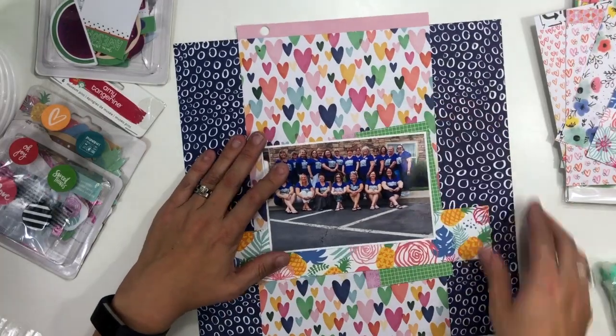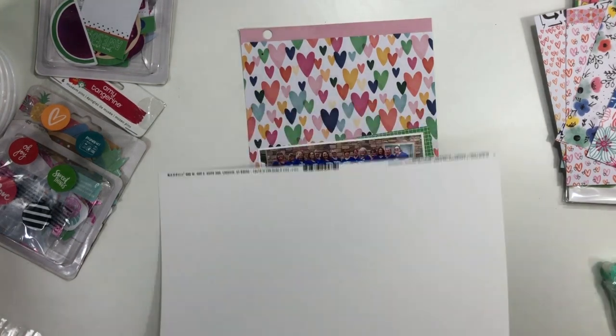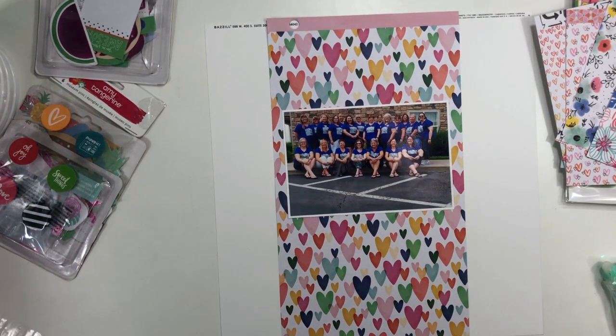I have this group picture from when I went to the Scrap Happy Reunion in Colorado, where I was their guest instructor for the weekend, which was super, super fun. I wanted to do something fun with this particular picture, and I really liked that the purple in our shirts kind of matched with the bluish purple in Amy Tangerine's collections.